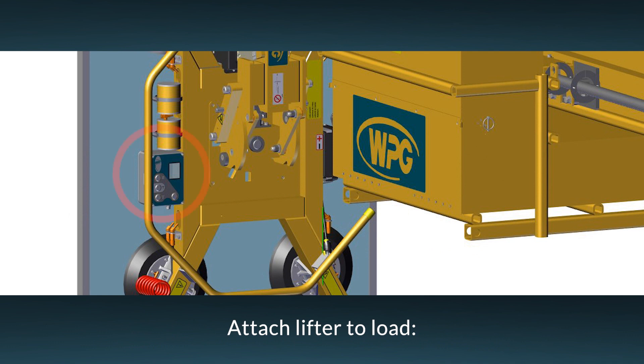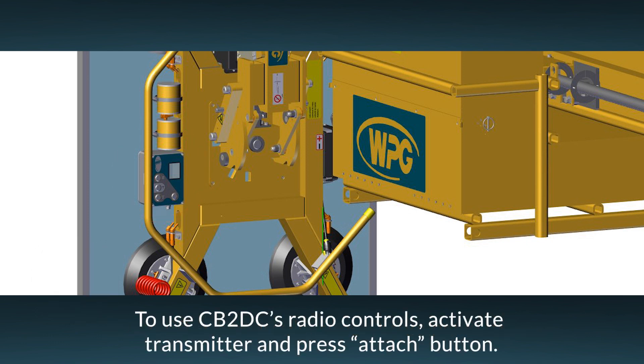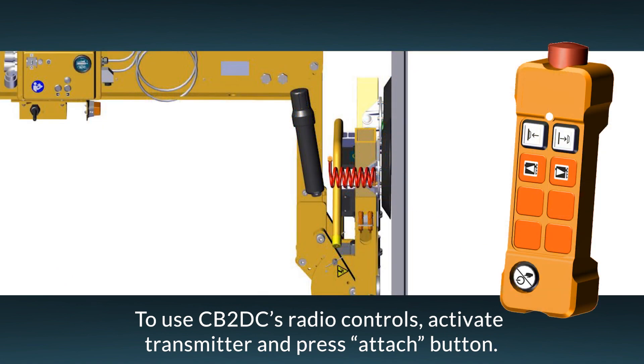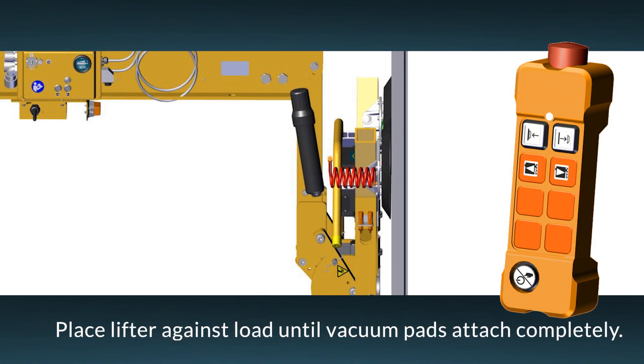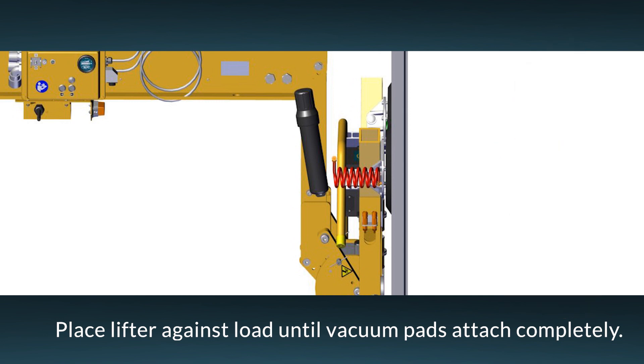If you plan to use lifter controls to attach a load, follow the lifter's operating instructions. If you plan to use the counterbalancer's radio controls to attach a load, first make sure the transmitter is activated, then press the attach button. Place the lifter gently against the load surface until all the vacuum pads have sealed. Remember to stay in attach mode throughout the lift.